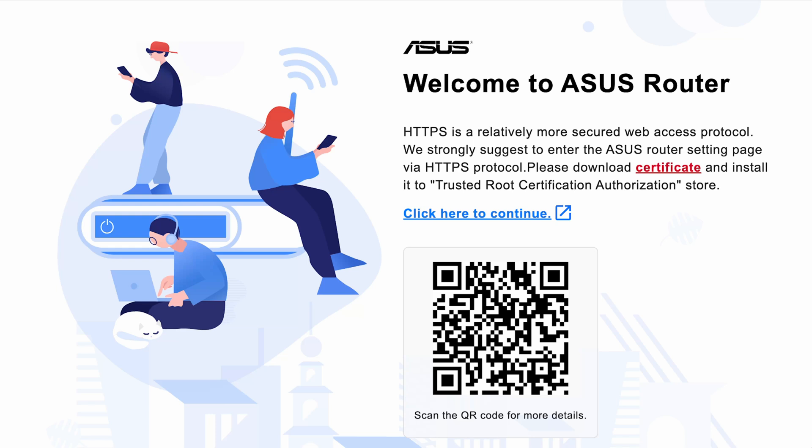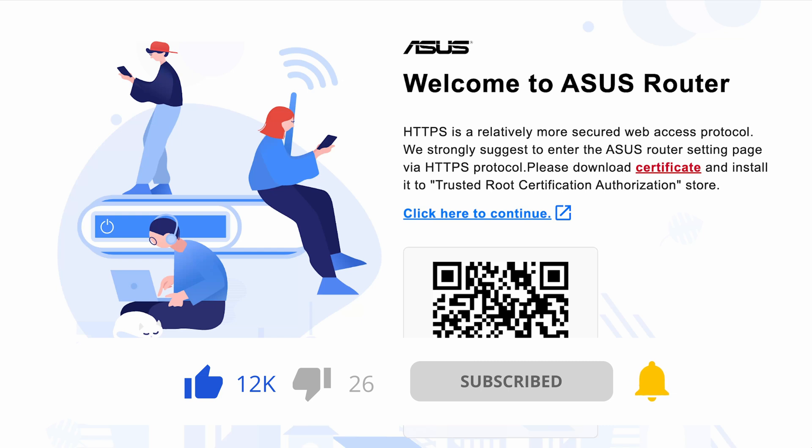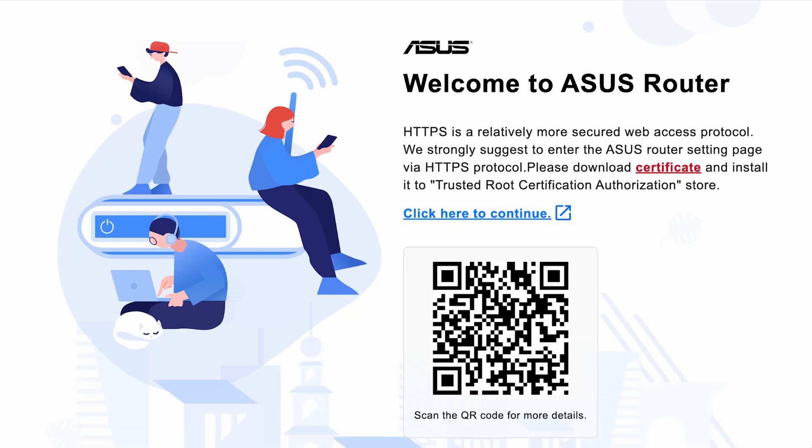Hi and welcome to a new video. In this video I wanted to go through the new setup process for the ASUS routers. The process has changed to make it much more secure. This applies whether you've had to do a factory reset on your existing ASUS router — including due to the latest security firmware update — or if you've just bought a brand new ASUS router. This is the new setup process as of August 2025.